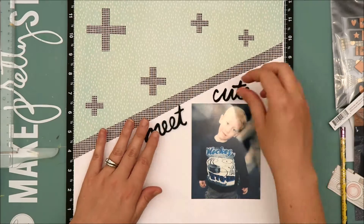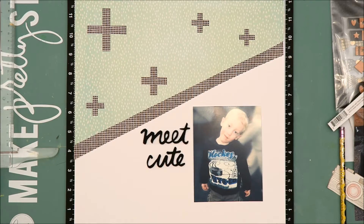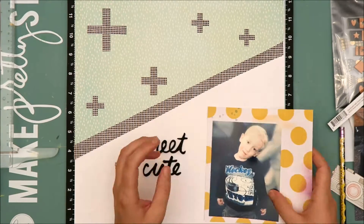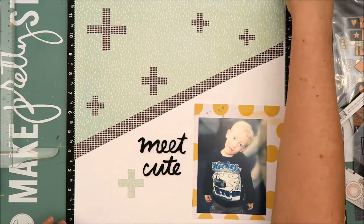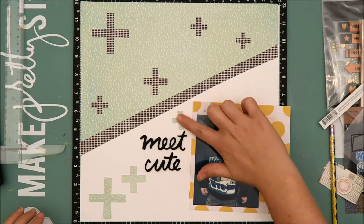As soon as I saw the picture, all those memories came flooding back and I knew I had to scrapbook it right away. I've chosen the title 'Meet Cute,' which is from the Amy Tangerine Rise and Shine collection. Now I'm backing my photo with multiple layers from my stash, and I'm also going to bring in some of those plus signs from the cut file and use those as embellishments on the layout.